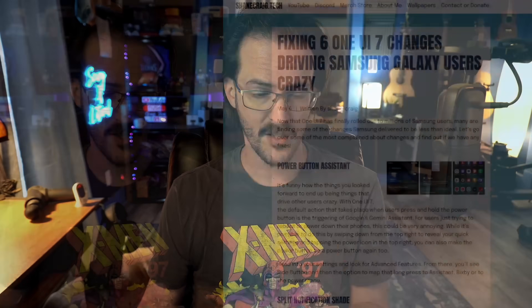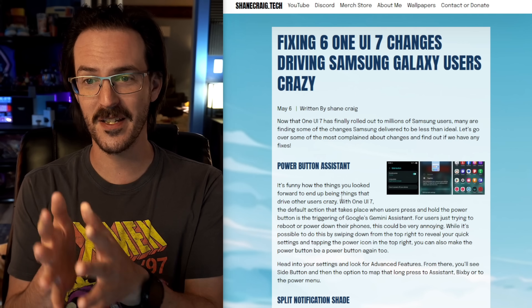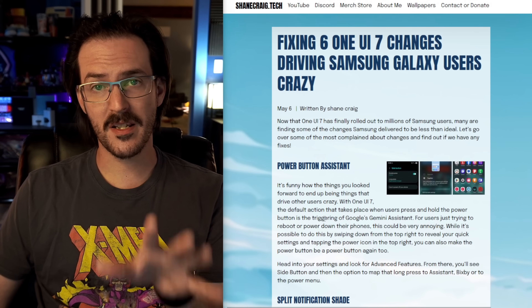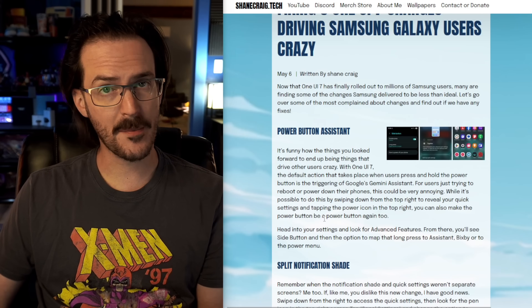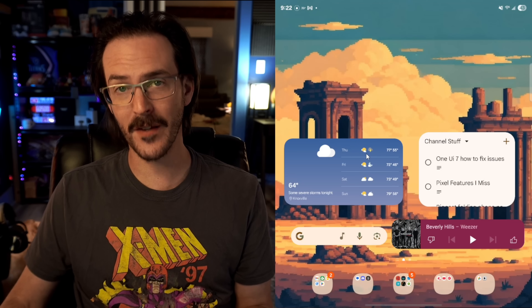Today in this video, we're going to be looking at the latest update from Samsung — the One UI 7 update that is rolling out onto millions of people's phones. With this update, there are a whole bunch of changes that, unfortunately, are driving some of you absolutely crazy. We're going to see how many of these we can get fixed on your phone. These are the top six things I've seen people complain about, and how to address them. If you want to see this in written form, you can check out the link in the description that's going to take you to my website, ShaneCraig.tech.